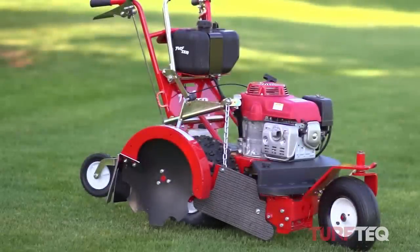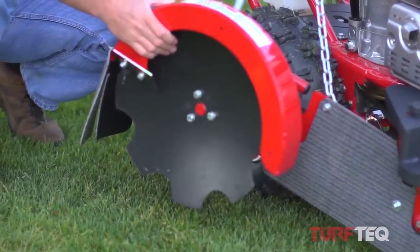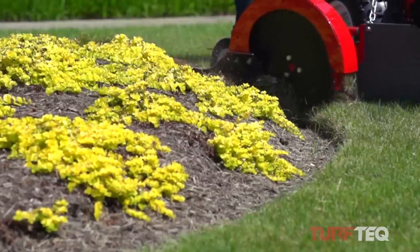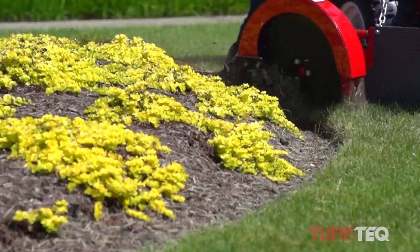The three key blade profiles that we have for our Turf Tech multi-use edger. Number one that you see here is the bed grooming blade. The bed grooming blade is used when you have an existing edge and you just want to manicure that edge, give it a crisp, clean look, and remulch behind it.